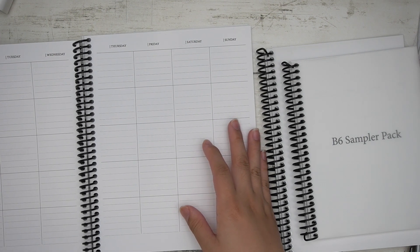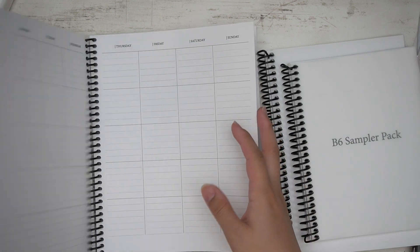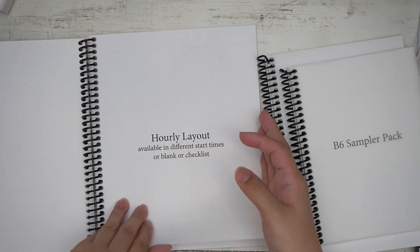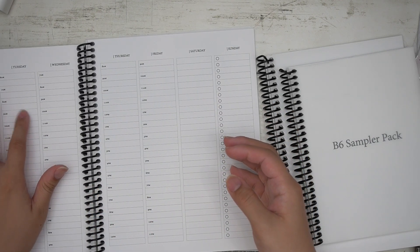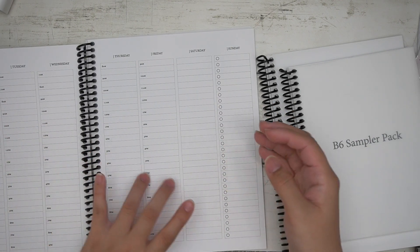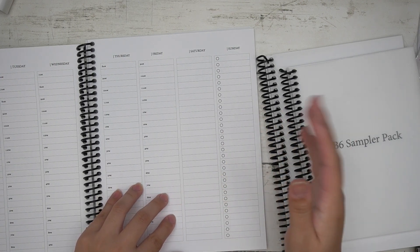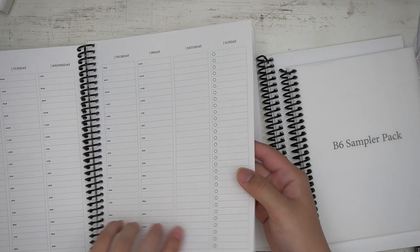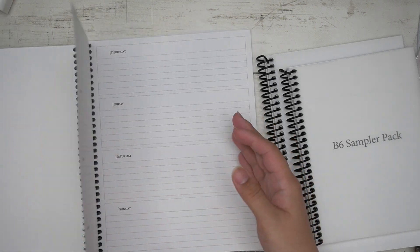You have a teacher planner/teacher layout style, an hourly style that includes 5 AM, 6 AM, 7 AM, 8 AM, 9 AM, and then a checklist or blank option. So you have several options to choose from, and then there's your horizontal layout.